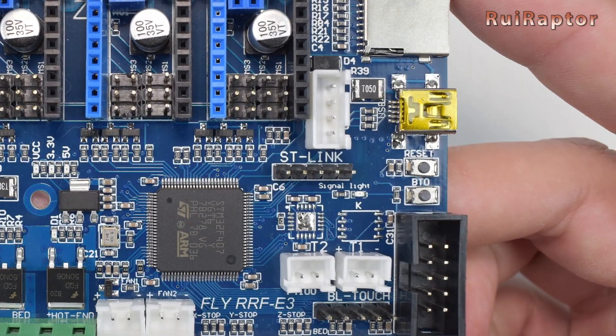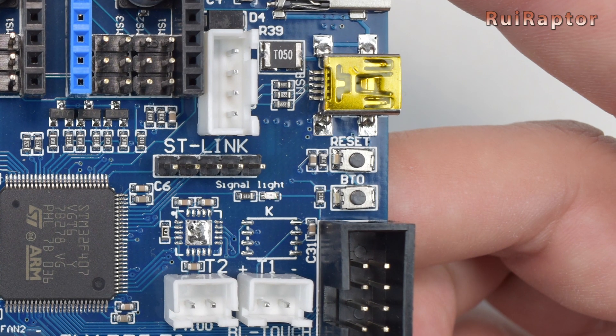Next to the graphic display connector, there are a couple of tactile switches. The first one is only used when burning the bootloader at the factory. The second one is the reset button.